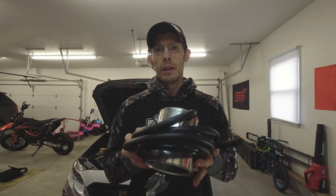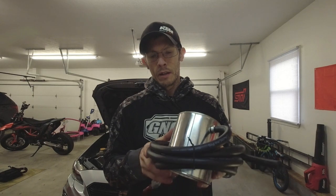Today I'm going to be going over my honest opinion and review of what I feel is one of the most invaluable pieces of equipment to have in your garage as far as tools go, and that is the automotive vacuum leak smoke test machine. This unit right here is made by Autoline Pro.